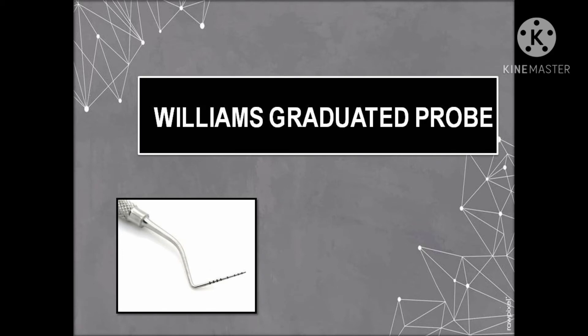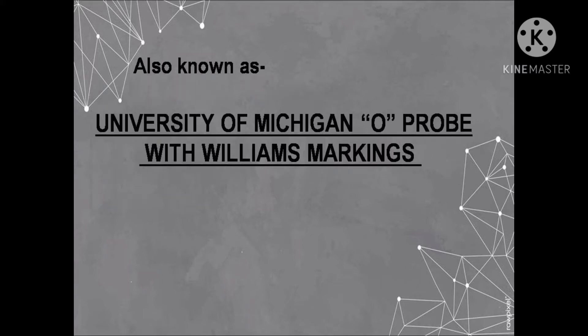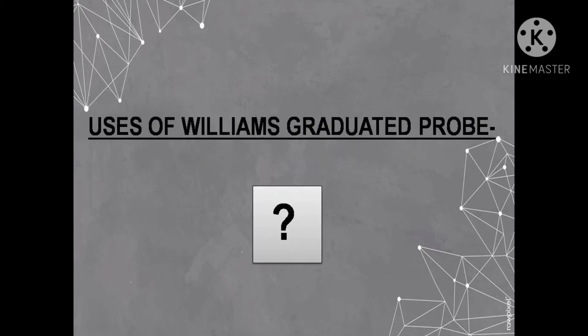In this video we will learn about the markings and specific uses of the Williams graduated probe. The Williams graduated probe is a periodontal probe, and periodontal probes are used to locate, measure, and mark pockets, as well as determine the course of the pockets on individual tooth surfaces. The Williams graduated probe is also known as the University of Michigan O probe with Williams markings.